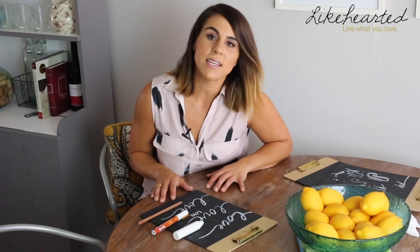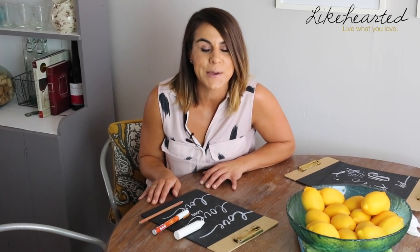So I hope you guys enjoyed this learning lesson on the types of chalk that I like to use and the pros and cons of each. If there are different tips or other products that you guys like to use for your chalkboard, please comment below and let me know. I love hearing from you guys. And for more DIY tips, make sure you subscribe to my channel and follow me on IamLikeHearted.com.